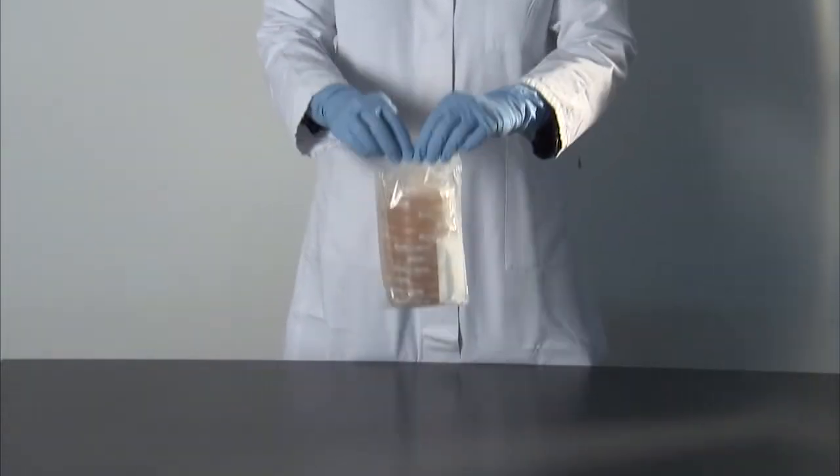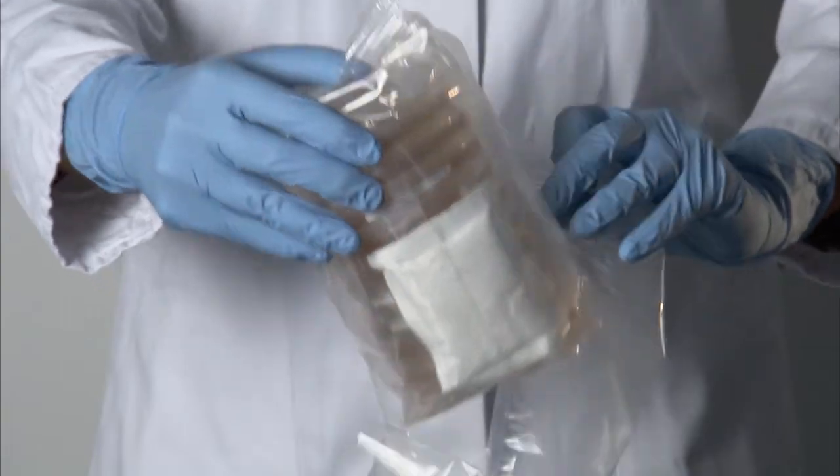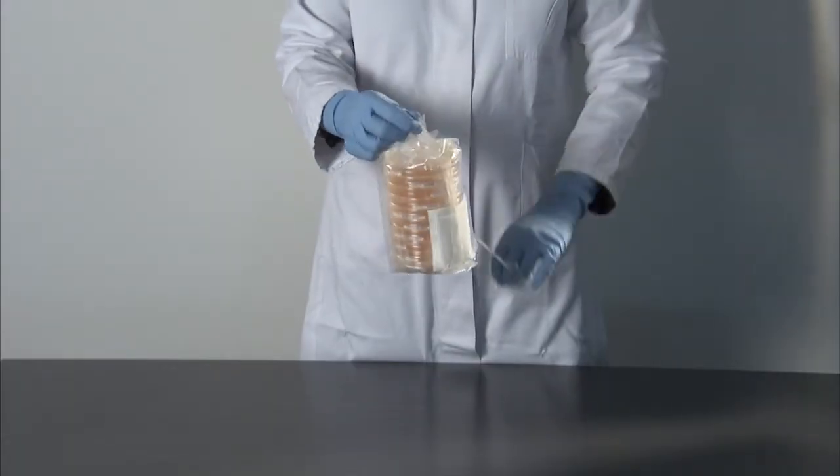Step 1: Open the outer and middle sleeve by tearing them open. The indentation in the upper broad seam makes it easy to open the sleeves without applying force.